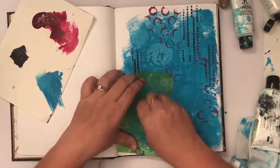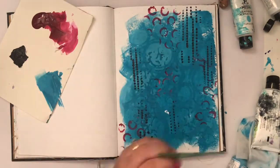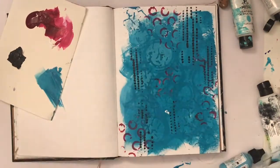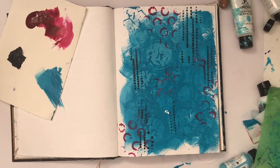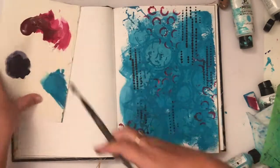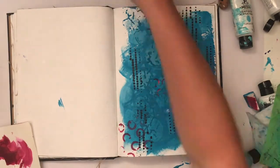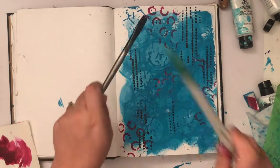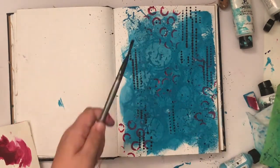If you've watched my videos you know how much I love tone-on-tone, so I'm using that teal through another stencil on my page. It gives a nice additional layer without contrasting like the other colors — it adds depth without really jumping off the page, which is exactly what I wanted.